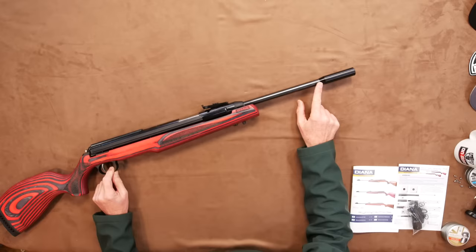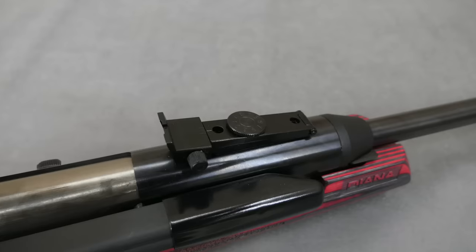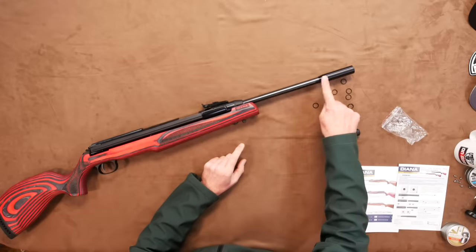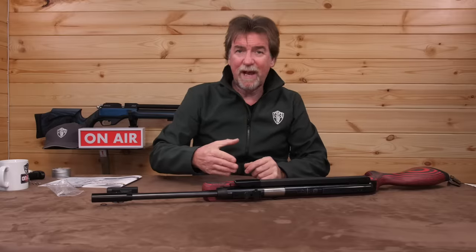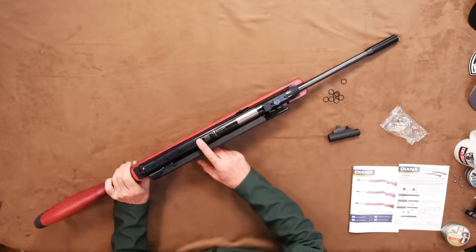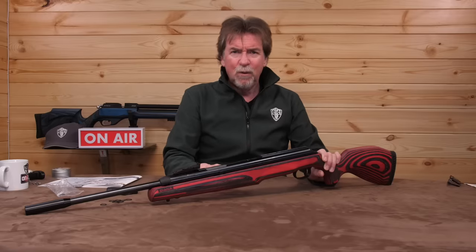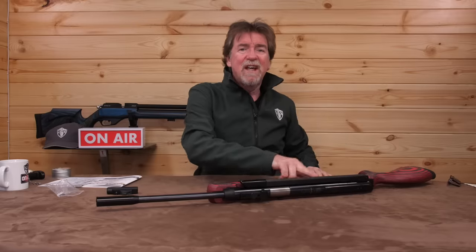Starting as usual from the front. The first thing to highlight is that you have a choice of ends, so to speak. You can have an attachment with an adjustable open front sight to mate up with the pre-fitted rear adjustable sights, or you can elect to stick with the pre-fitted front adjustable barrel weight. This can be adjusted by adding more O-rings to move the weight further forward to help improve accuracy if needed. Naturally if you're using this weight system you're likely to be fitting a scope to the 11mm dovetail rail already in place along the top. There is no silencer supplied or fitted to this Model 54 and we will be checking out the volume a little later.